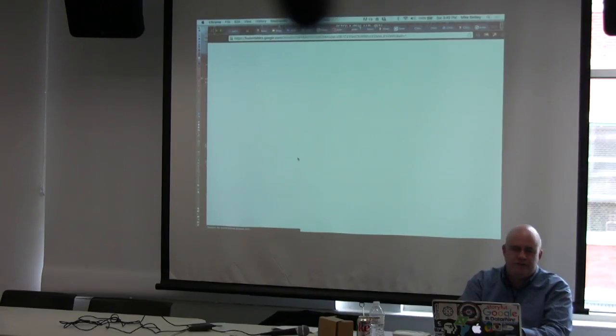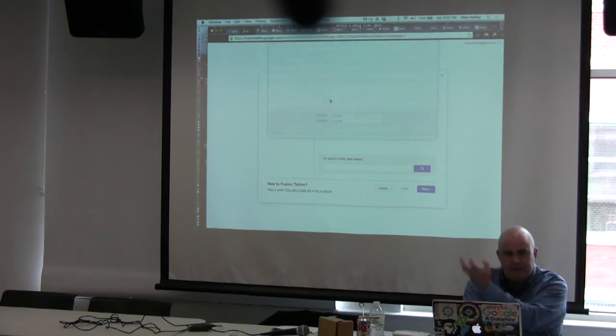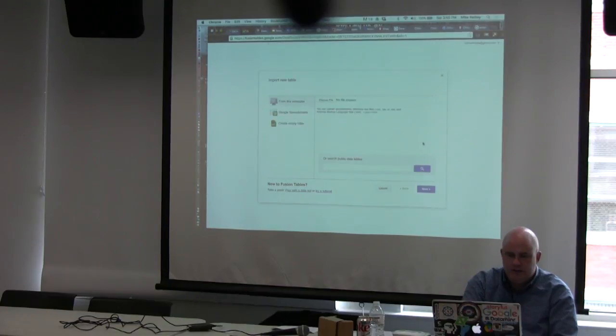Fusion Tables isn't the friendliest interface, but improvements are coming in the spring. You can choose File and upload from a database, import from a web address, or use the built-in data sets and tutorials — nice for training purposes. I like showing the data portal approach. We're going to do Chicago homicides year by year. It loads in as a CSV file — comma-separated values — and you click Next.